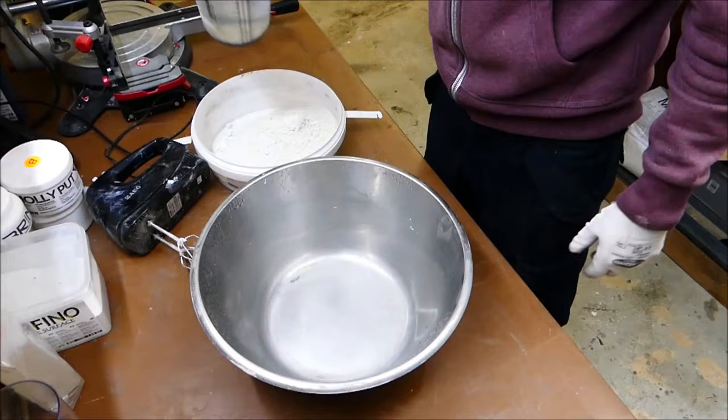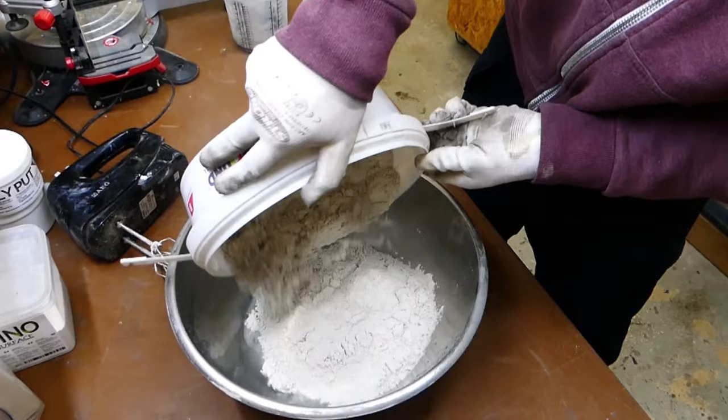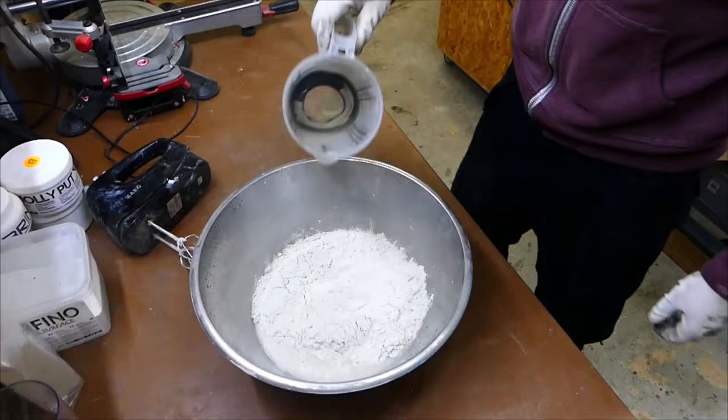Then let's mix the concrete. The concrete I used here is a high-performance and very fine-grained mortar. This is a ready-made mixture that only needs to be mixed with water.